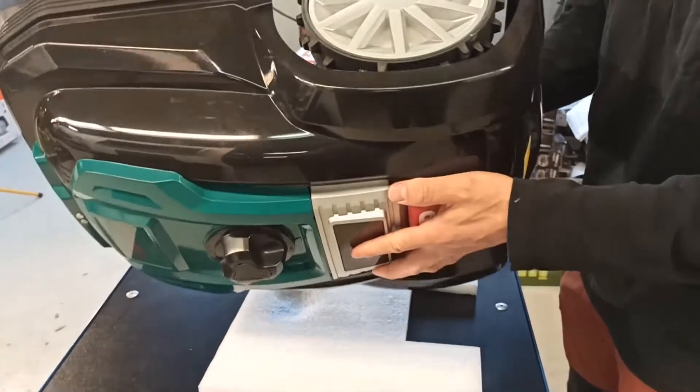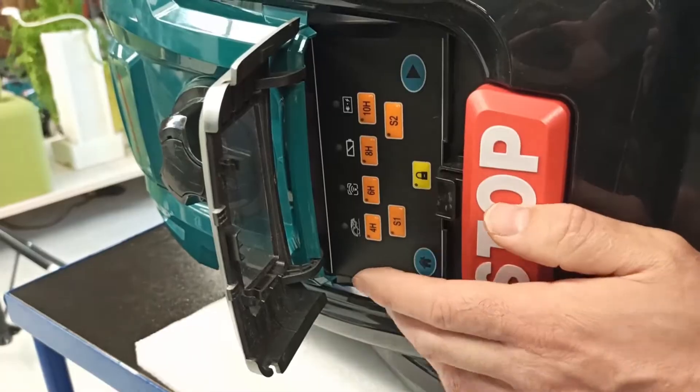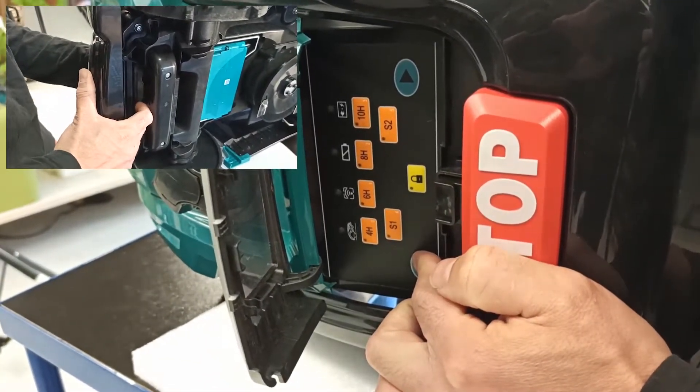Flip the mower onto its side and press the home button and the power on button for 5 seconds at the same time. Afterwards, the mower will be in update mode.